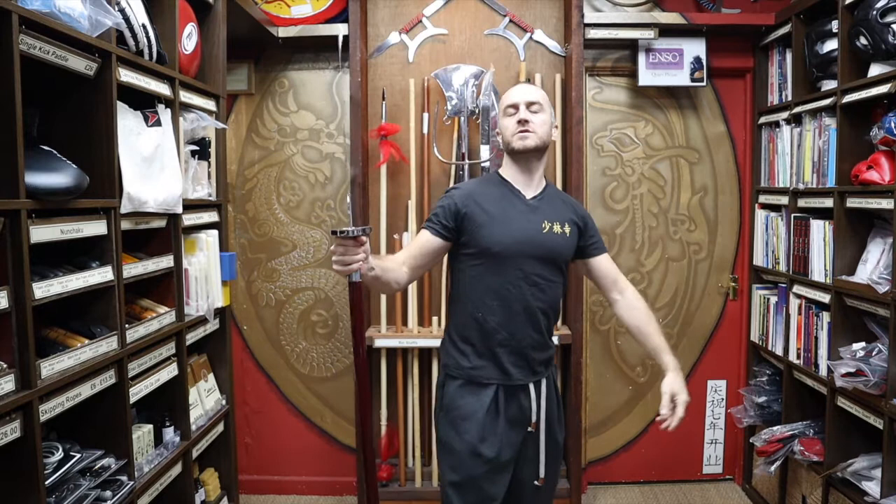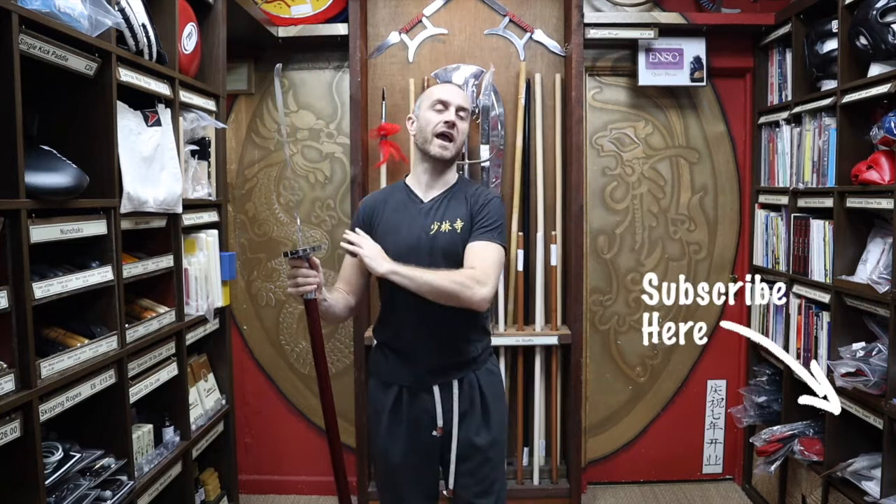Hi, my name is Doug Swift. I've been doing Martial Arts for the past 33 years and have been the owner of Enzo Martial Arts for the past 16 years. If you're liking this video, subscribe to the channel and get all the latest videos and updates from Enzo Martial Arts. So let's get into this video and learn all about the Kung Fu Guandao.